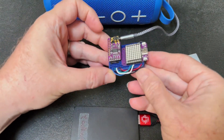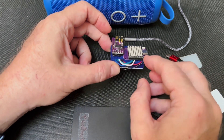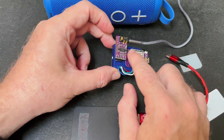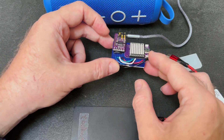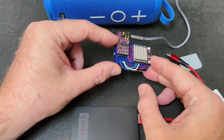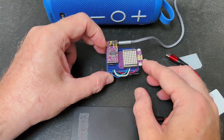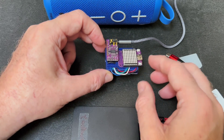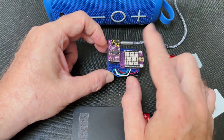So what is this? It's a Wemos Lolin S2 Mini ESP32-S2 board with a little 64 LED NeoPixel grid that sits on top, and an I2S PCM5102 DAC hooked up. This is essentially a small evolution of a sketch I did about a year ago, where you had colored balls bouncing around on this grid, and when they hit the edge they would emit a MIDI note.